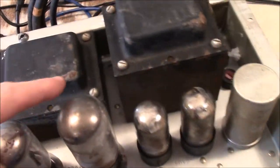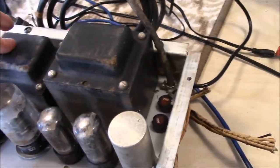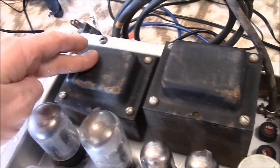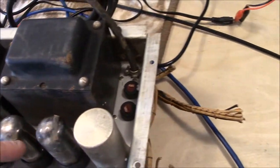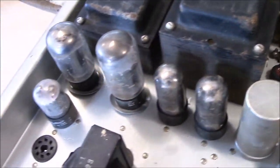If you take a look at one of these units, you can see where the average power transformer might be about yay big — this one's about twice as big. It has its own filament heating transformer for all the tubes in here. This is a big boy with 6L6 tubes.